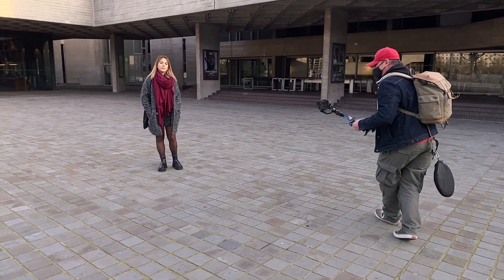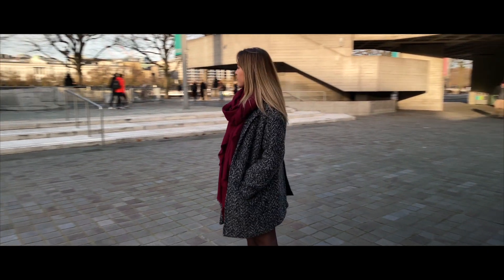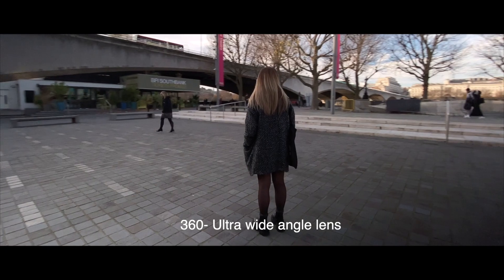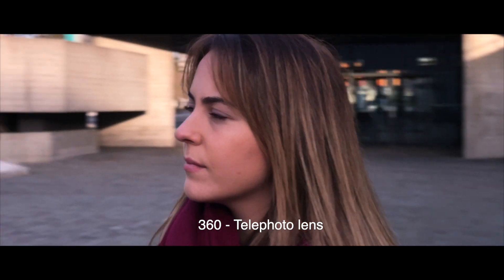This is just a demonstration of the 360 degree angle shot using the wide angle lens going around the actor, then using the ultra-wide angle — but be very careful about some noise issues that you might get with that specific lens on the iPhone. And again here with the telephoto lens.